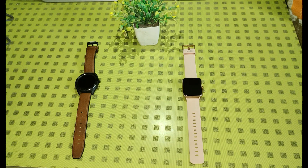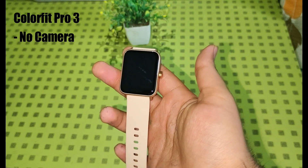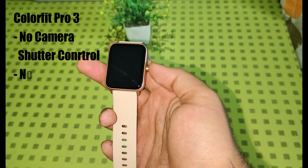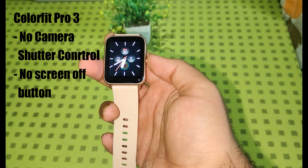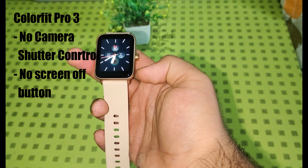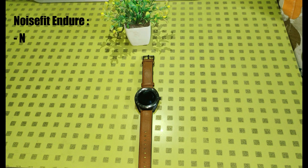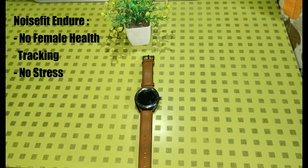Till now, I felt that both watches are head to head with each other. But now let me tell you the cons — the features that one watch lacks but the other has, which will help you decide which one to buy. Starting with ColorFit Pro 3: it doesn't have camera shutter control, and you can't switch the watch screen off temporarily using the physical button — you have to wait for the screen timeout. While NoiseFit Endure lacks female health tracking and a stress monitor.